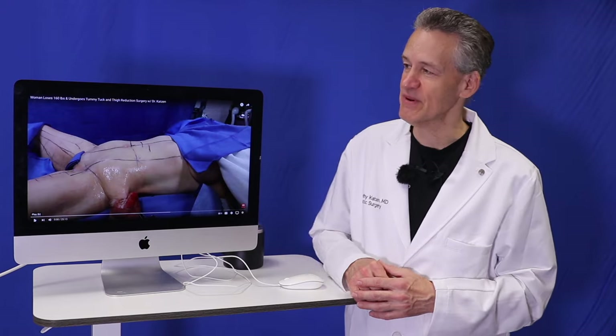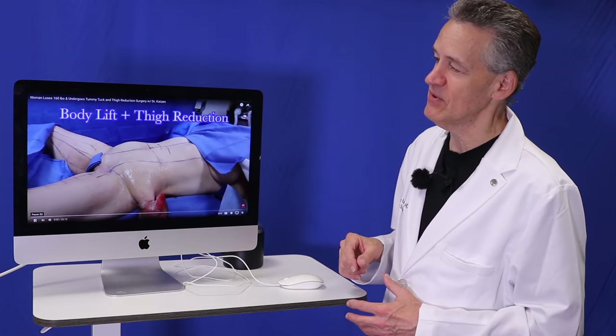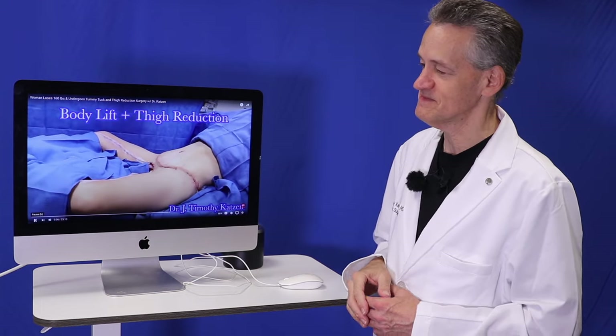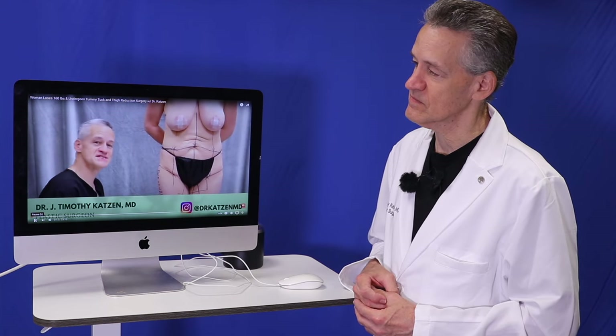So today we're going to be talking about a lady who had lost about 160 pounds — a pretty amazing achievement. This is up on YouTube. This is a patient on the table, face up. This is her tummy. Before, after. So today we have a wonderful patient originally from Texas, in her mid-30s, and she had lost 116 pounds.